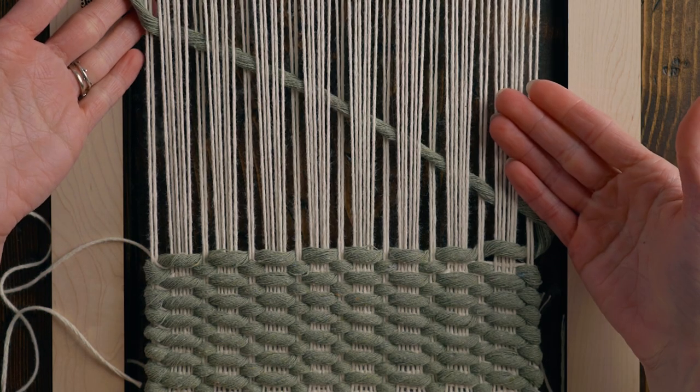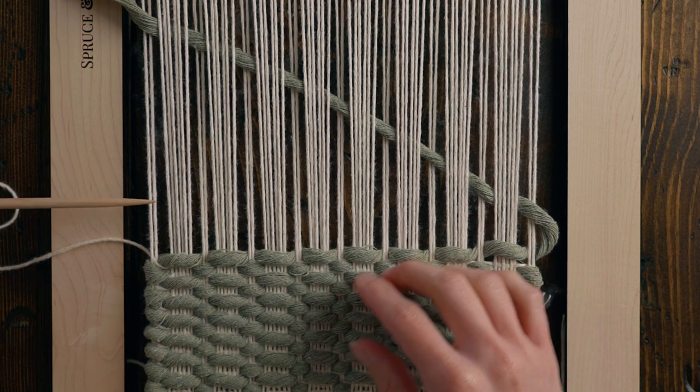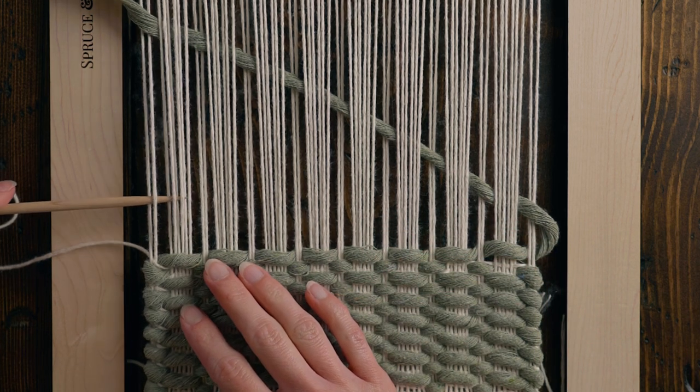I forgot my tabby row between my thick string rows, so all I did was sort of lift up that weft so that I can get back in there with a thinner string to do my tabby.